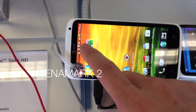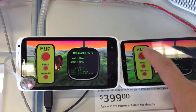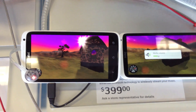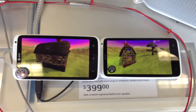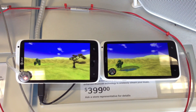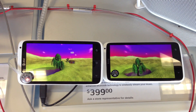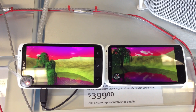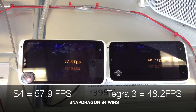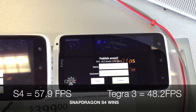The last benchmark I'm going to run is Neomark 2. We're going to put the graphics up side by side — the Adreno graphics versus the Tegra 3 graphics. Since the Tegra 3 technically has more cores than the Adreno graphics, the Tegra 3 should really pull away here. But I think this result will be pretty surprising to most viewers. The result: 57.9 frames per second for the S4 and 48.2 frames per second for Tegra 3.